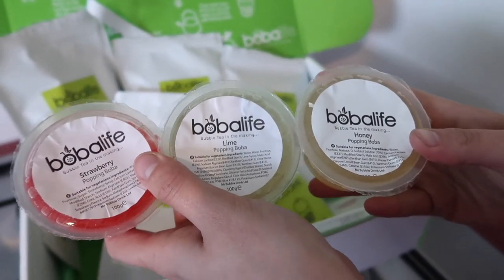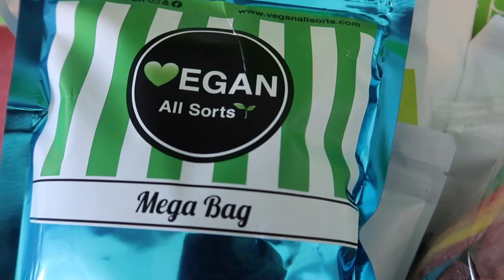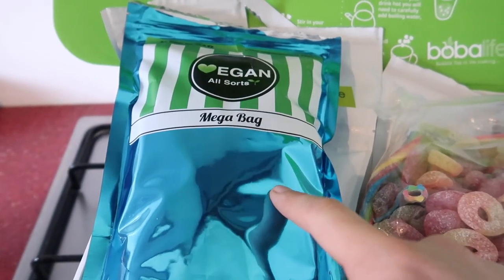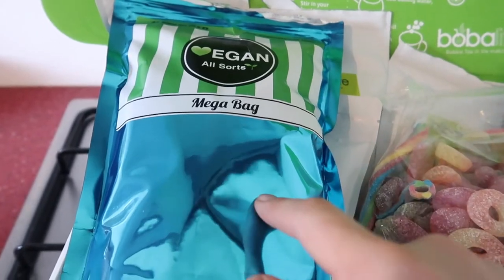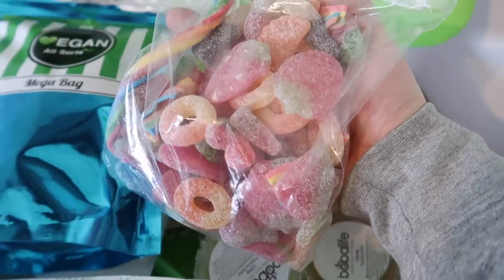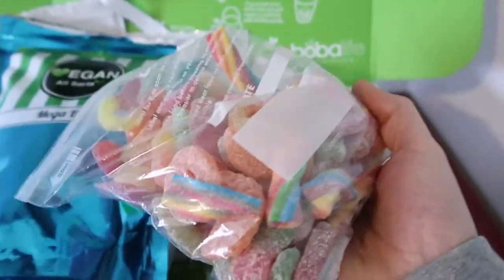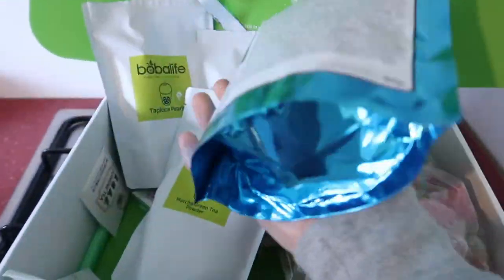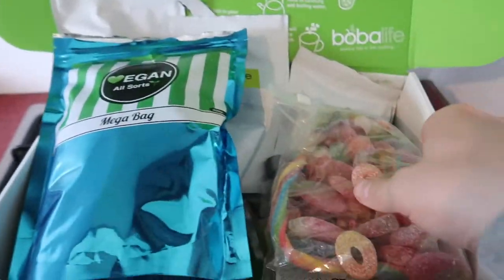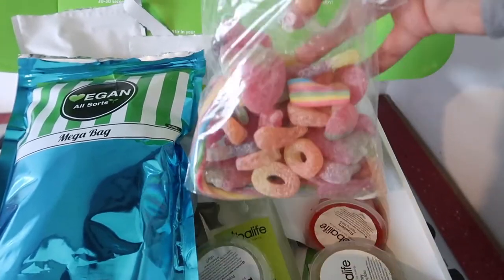Natalie also surprised me with these vegan all sorts mega bags — they are amazing. Mine has gluten in it, and Natalie's is the gluten-free version — she just emptied all hers into a Ziploc bag. Honestly, vegan all sorts, give them a try. A bag this size, which is 800 grams, was £9.99 — well worth it. We aren't sponsored by them or anything, it's just Natalie bought them and we thought they were amazing.